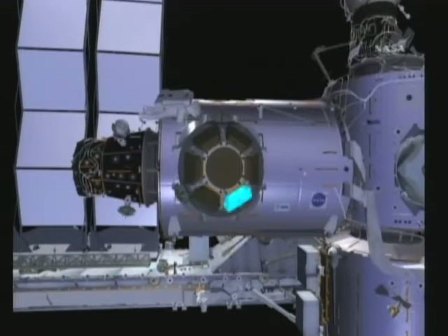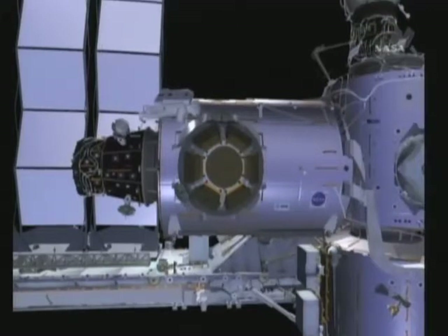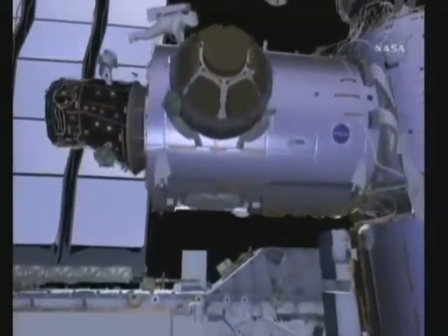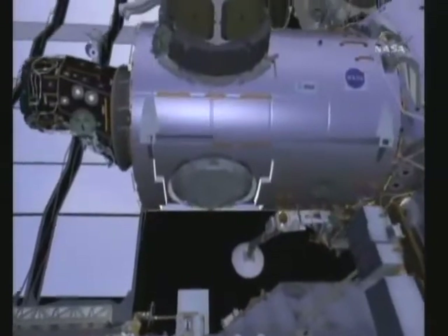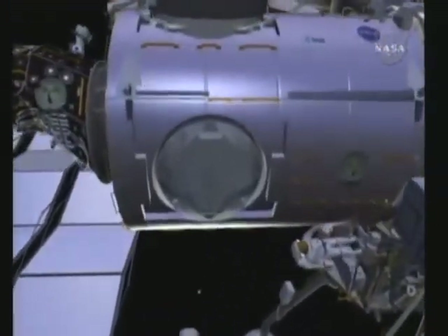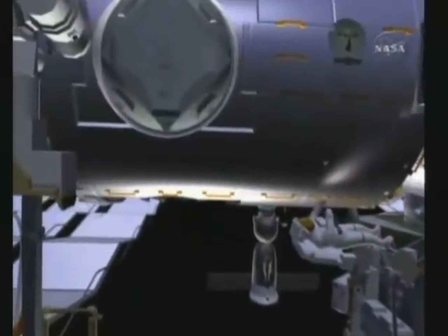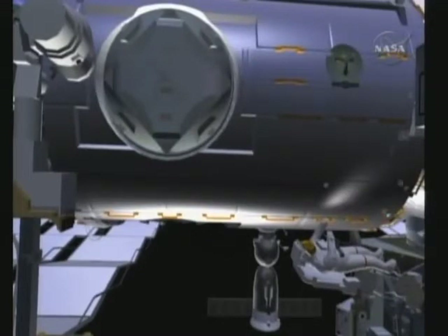Nick will then release launch restraints on the window shutters. These launch restraints were put in place to protect for launch loads, but need to be removed in order for the cupola shutters to be open for viewing. There are three bolts on each of the seven shutters. While Nick is doing that, Bob will be installing on-orbit installed worksite interfaces, or WIFs — sites where crew members can install portable foot restraints if needed for specific EVA tasks.